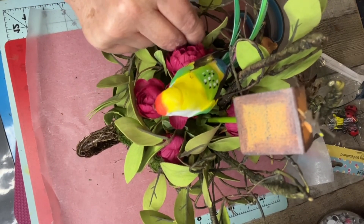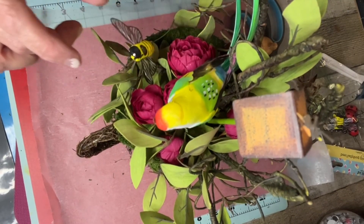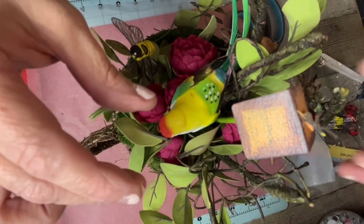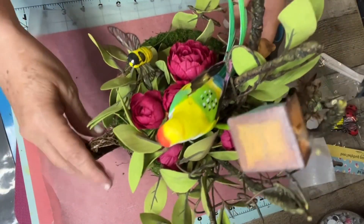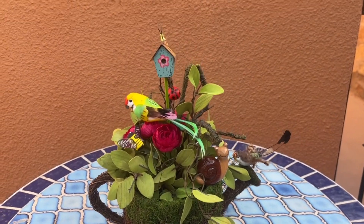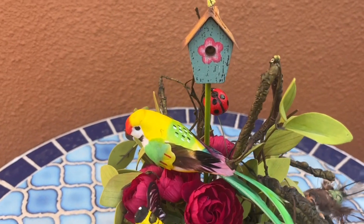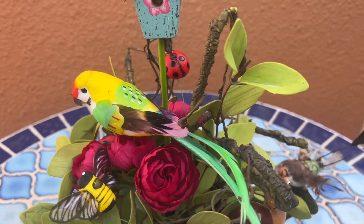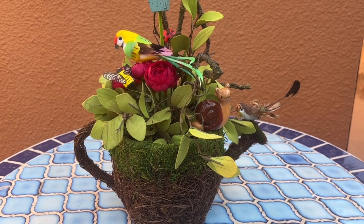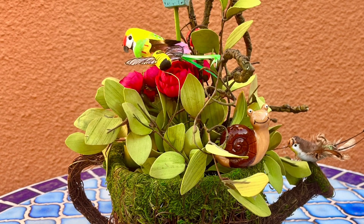You could also put a fairy on here if you want. Okay, here's the finished product — I thought it came out super cute! If you like what I do, please subscribe, tap that notification bell, and YouTube will notify you of all the videos I upload. Keep on crafting and subscribe — bye bye!